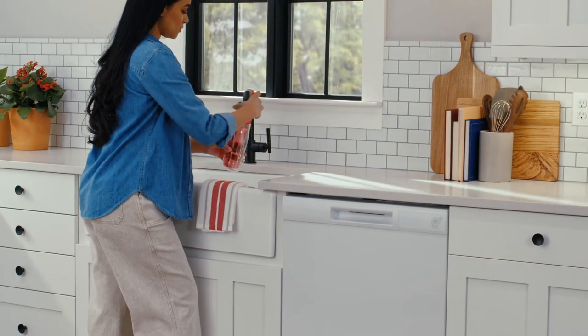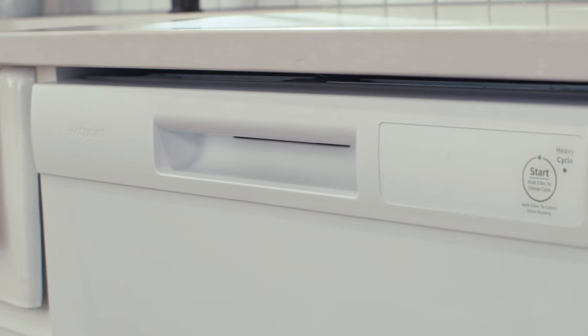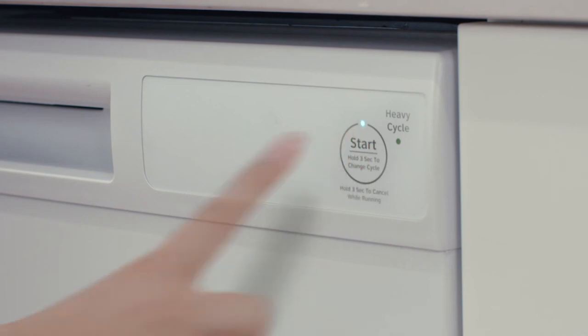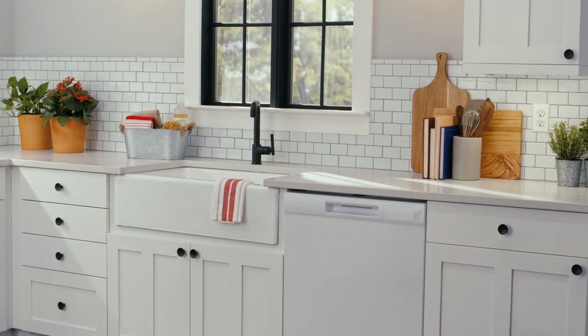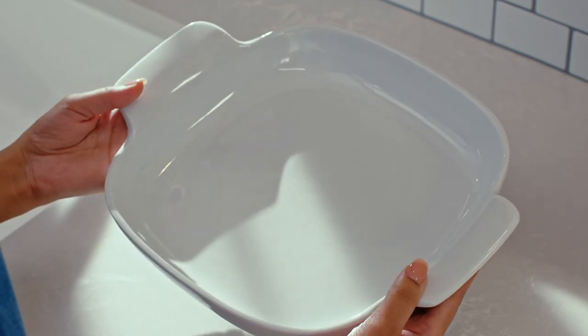With today's hectic schedules, it's nice when some things are kept simple — like the one-button start feature on this Hotpoint dishwasher. Just press once for an everyday wash, or twice for the heavy cycle. Both are followed by a heated dry cycle that eliminates the need for hand drying. It's the easiest way to get dirty dishes completely clean, even when you're always on the go.